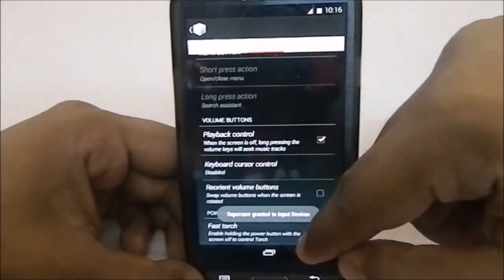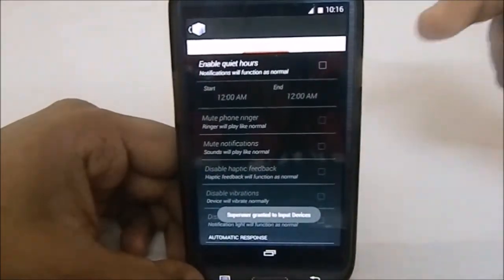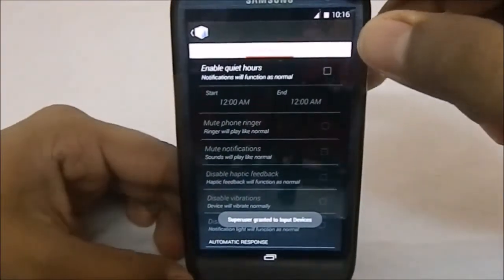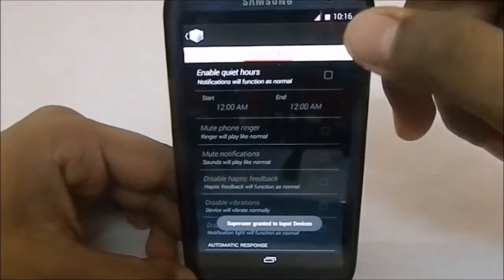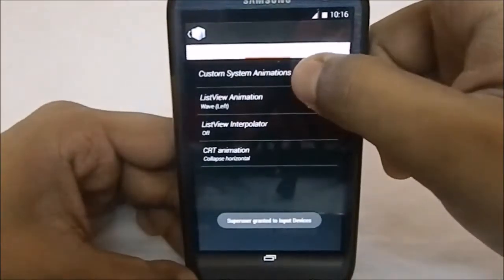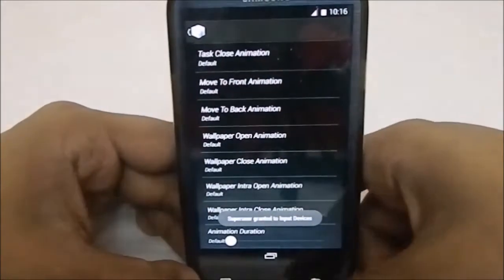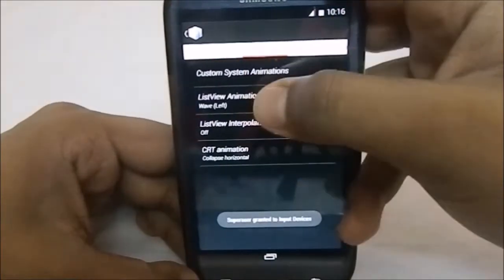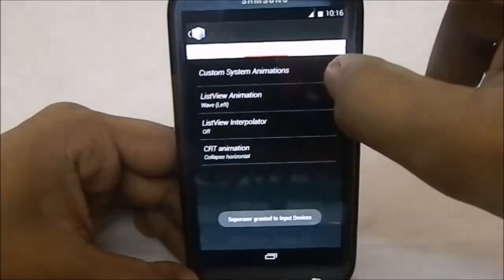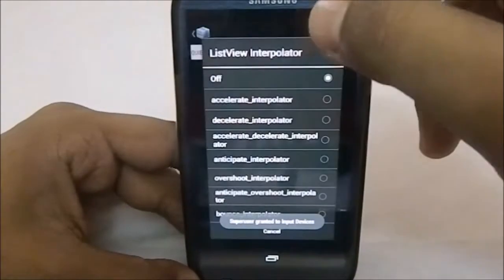Fast Torch is an option to enable the torch by pressing the power button. Quiet Hours is especially helpful if you don't want disturbance when sleeping — you can enable it at the times you want. It also has Custom System Animation, where you can select any combination. It does have List View Animation as well.